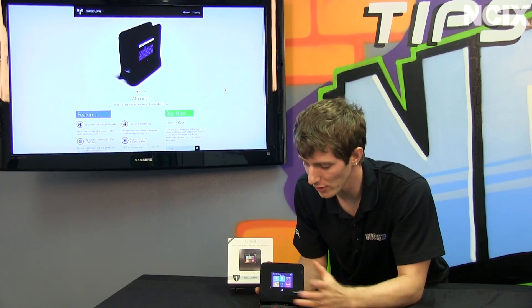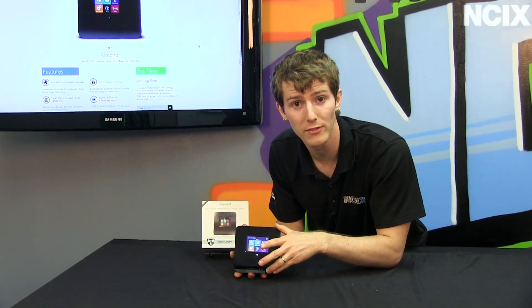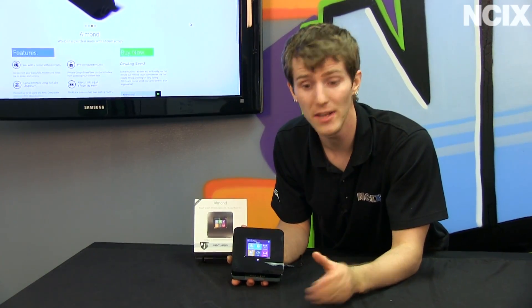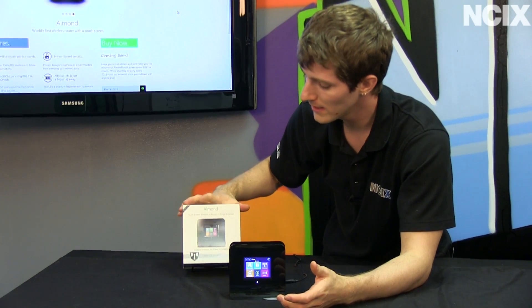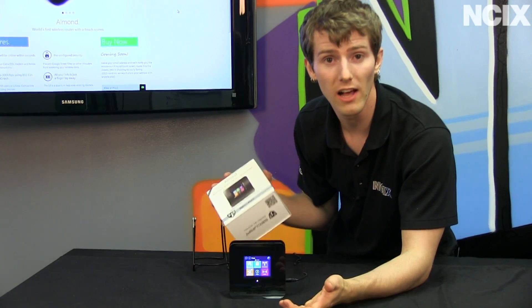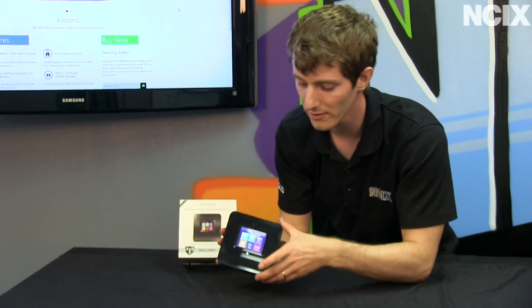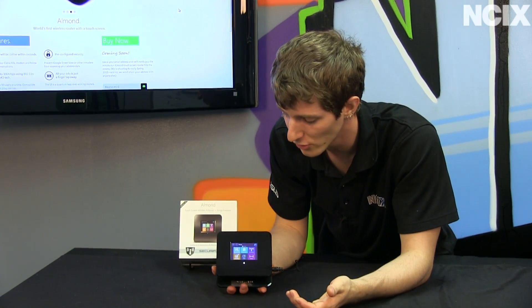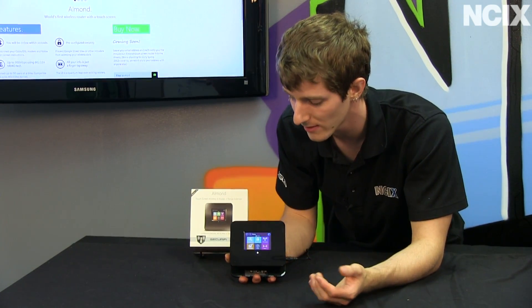Everything that you can do on the Almond's touchscreen, you can also do through a web UI. So if you want to use it normally, you can. But what's great about the touchscreen is if you're a technophile, you might not buy one of these for yourself, but you might buy one for your mom or your grandma, because you want something simple enough that they can do it. Everything is wizard-based and all the setup is extremely simple.